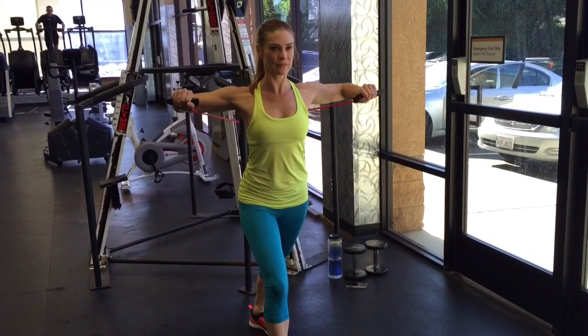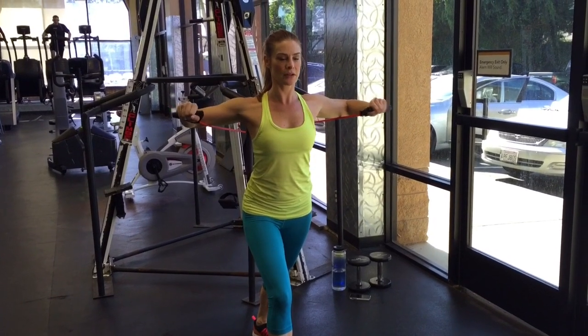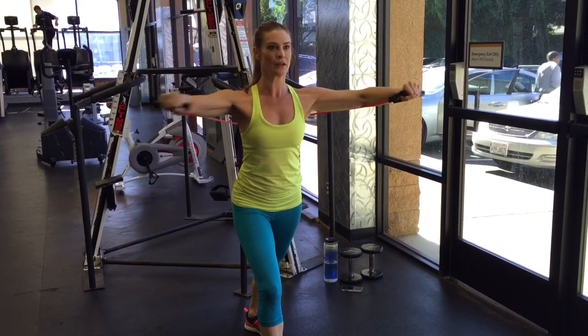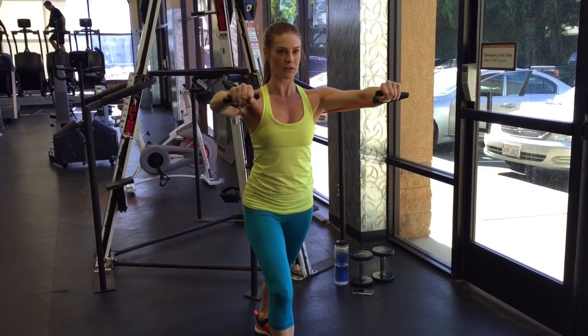Anchor the band behind you at chest height, then step forward with one foot. Drive your hands forward so that the hands come together. Make sure that you anchor your shoulders down towards your hips and back, and lock them in place so that they don't ride up throughout the movement.